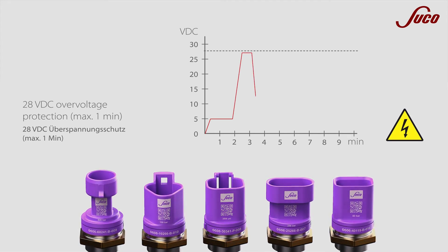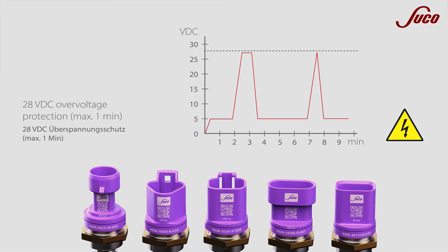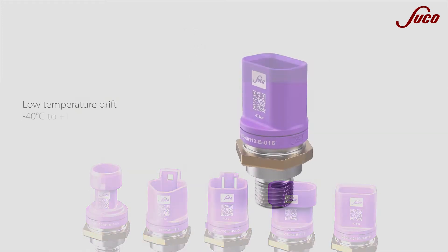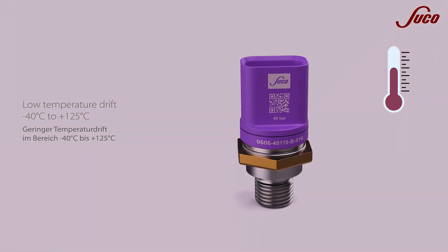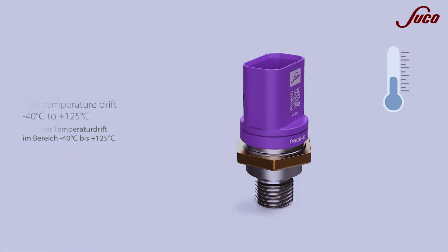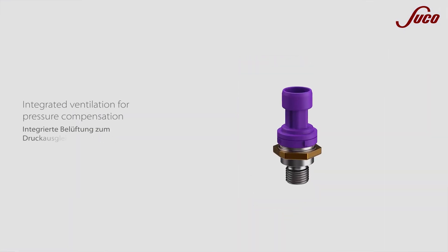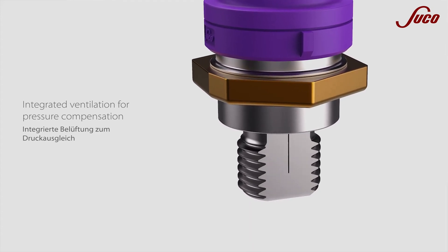Functionality and safety are not affected by temporary voltage peaks up to a maximum of 28 volts. Our Economy pressure transmitter was designed for heavy-duty use, withstanding temperatures from minus 40 to 125 degrees Celsius. The pressure port is equipped with an integrated ventilation for pressure equalization.